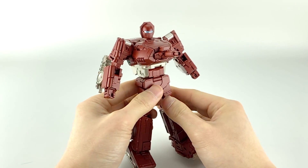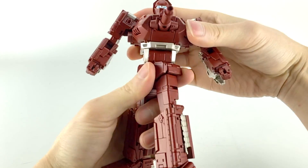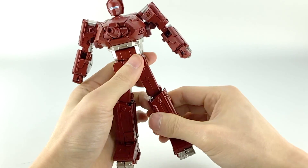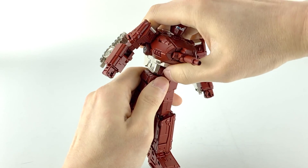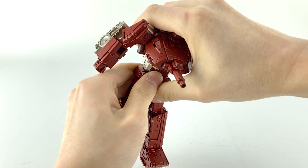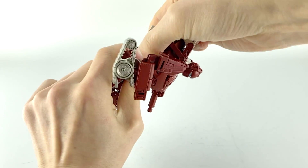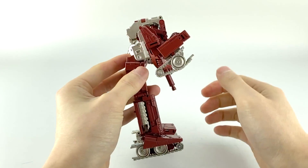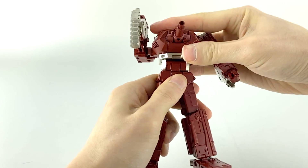Coming to his mid body, he has a nice waist swivel. No ratchets anywhere on this guy. He does have — at least on mine — a very very tight ab crunch that was hard to even find. Luckily I did find it. He can go almost 90 degrees as you can see, but it's very tight.